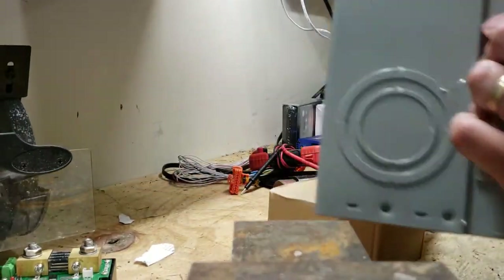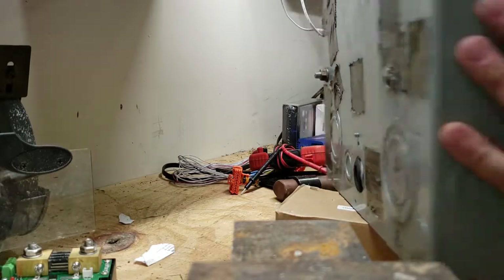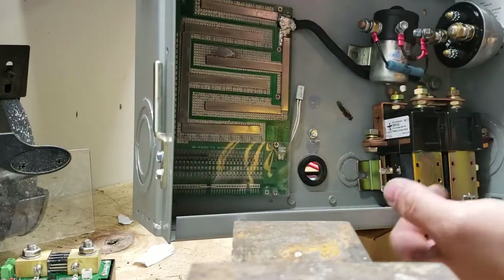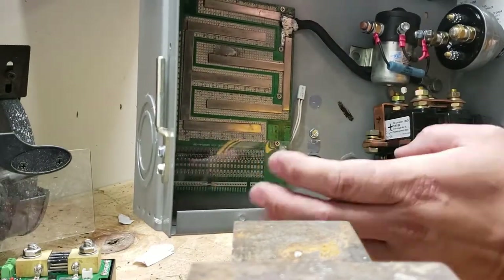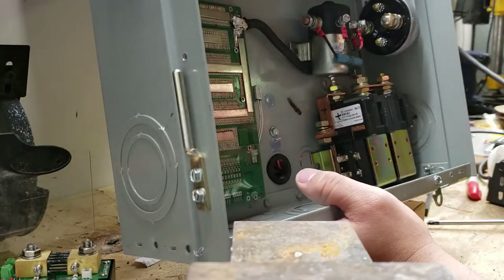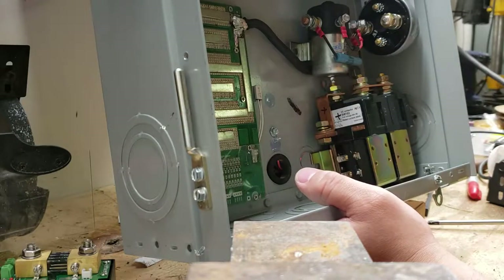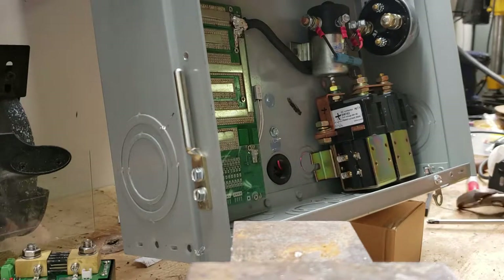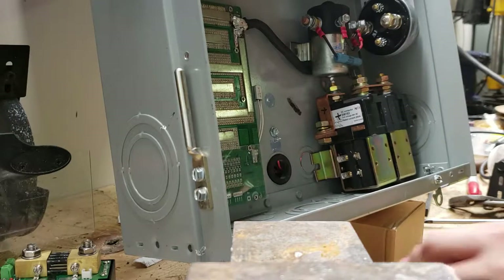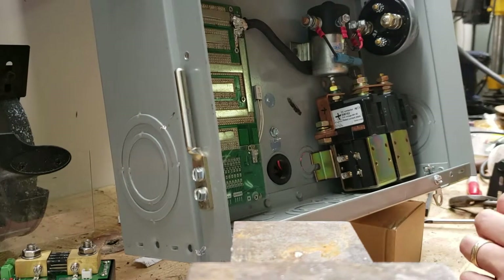I attached this board with RC machine screws because they were the perfect fit for whatever the Chinese manufacturers used on this board. I went ahead and soldered on the negative lead — this is a two gauge cable — and it's locked in here with a bolt so it's not moving. That's how it was grounded before when it was grounded right to the battery.